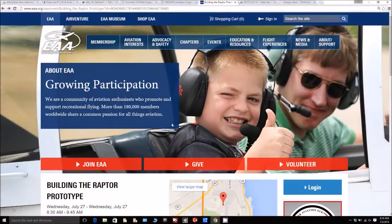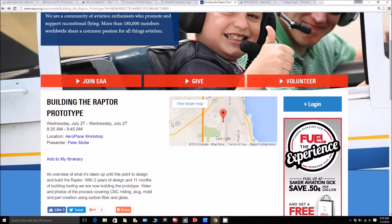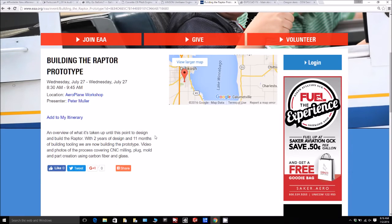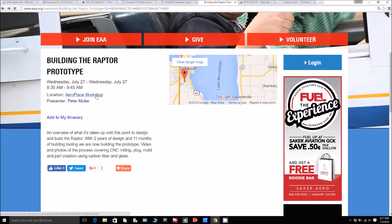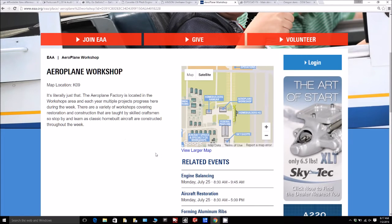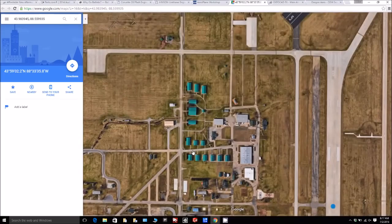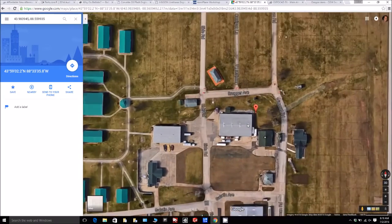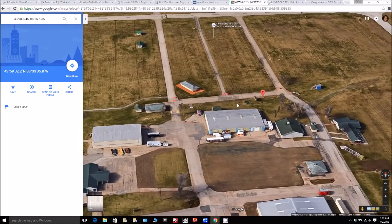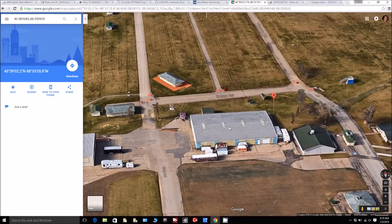Lastly, a reminder for anyone going to Oshkosh — don't miss my talk on Wednesday morning at 8:30 in the airplane workshop building. Thanks to everyone who commented saying they'll be coming along. It looks like we'll get a pretty good crowd. This year it'll be even better than last year because there's a lot more to talk about now that we're actually building the Raptor. Looking forward to that — thanks for watching.